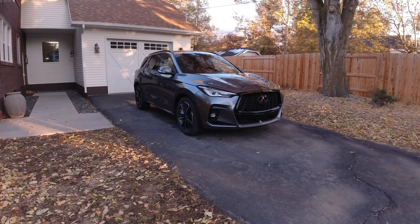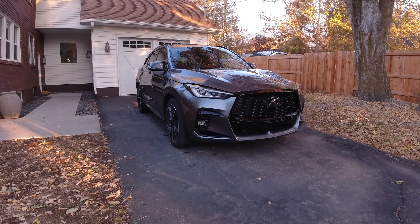Hey everyone, today we're going to take a look at this 2023 Infiniti QX50S. The QX50 is Infiniti's compact SUV. It's been on sale in this current generation since 2019, and as of last year, the 2022 model year, there is also a coupe-styled version dubbed the QX55. Not a lot of changes here for 2023 — the price goes up, but more features come standard, so those two things kind of net out.